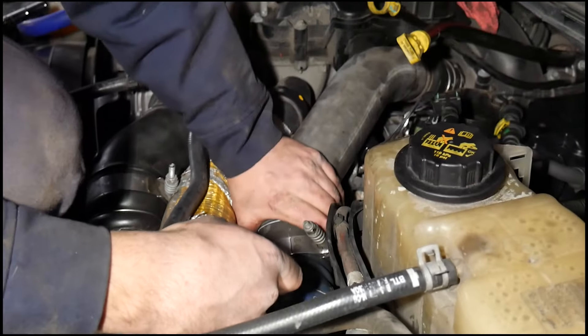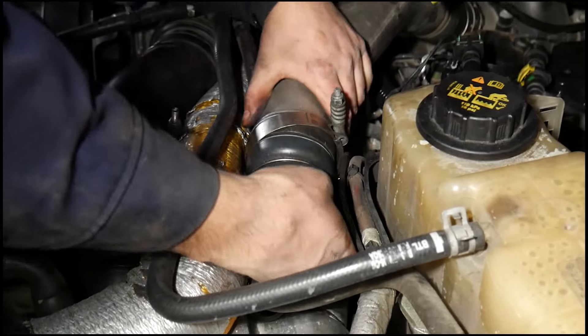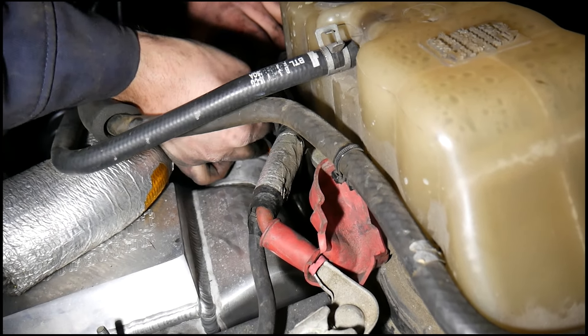Reconnect the intercooler pipe after you bolt in the new CCV filter. We found it easier to connect the turbo side first. Reinstalling the intercooler boot is easiest with a 90 degree pick.